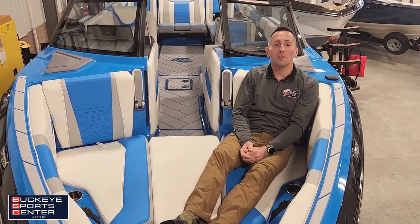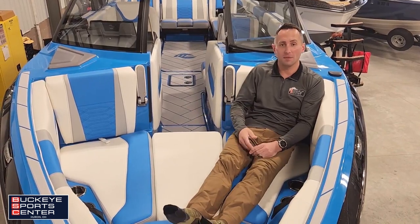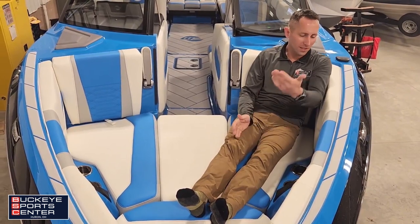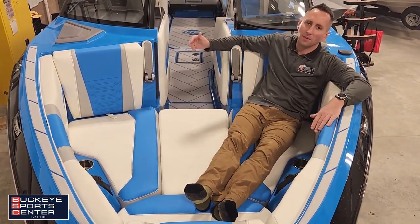I'm in the bow of the spacious 26 LSV. I'm about five foot eight, five foot nine, and I've got plenty of room — probably about six inches more for my feet. It's really easy to get comfy with a nice wraparound cushioned vinyl and armrest.